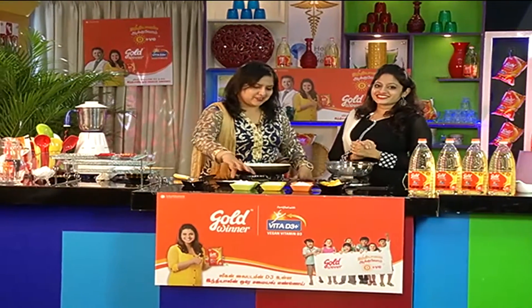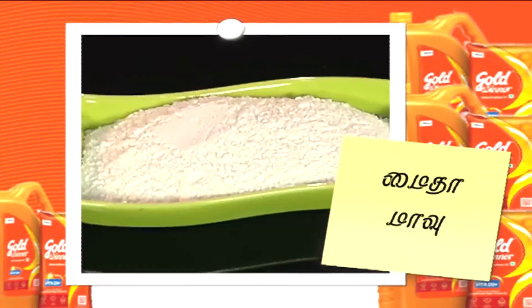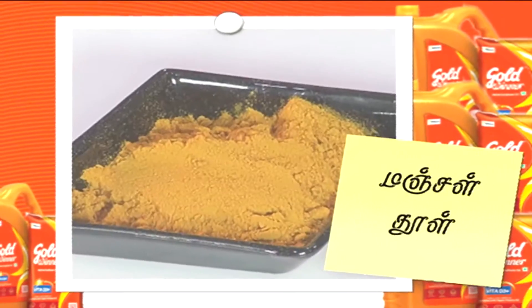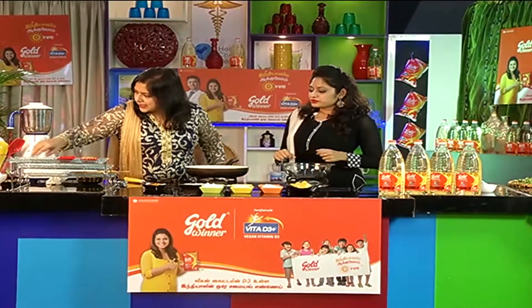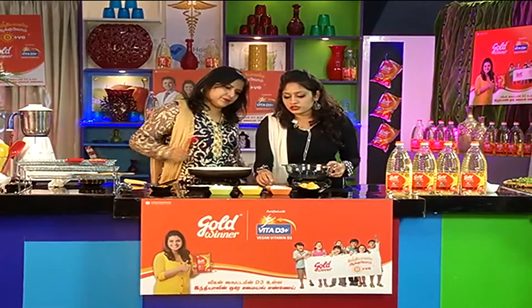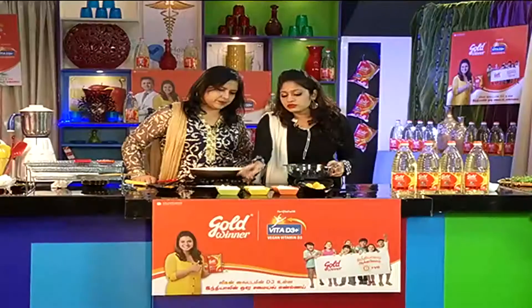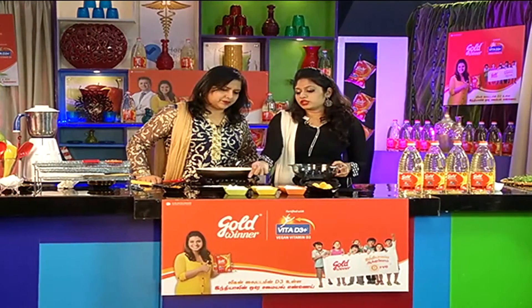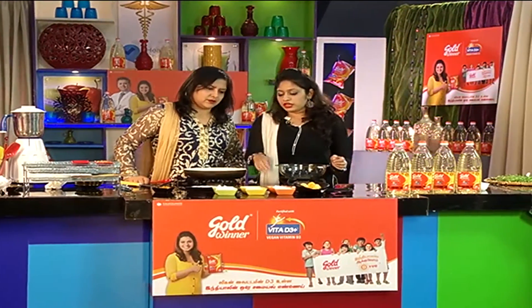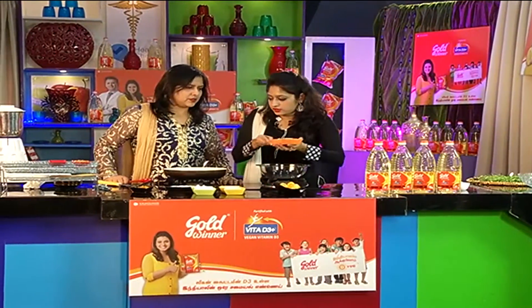What are the ingredients? Palapalam, Arasi maav, Maida, Sugar, Manjatul, Uppad. Can you add proportions? If you use the batter, Arasi maav would be double compared to Maida. Other things according to your taste. That is Arasi maav.